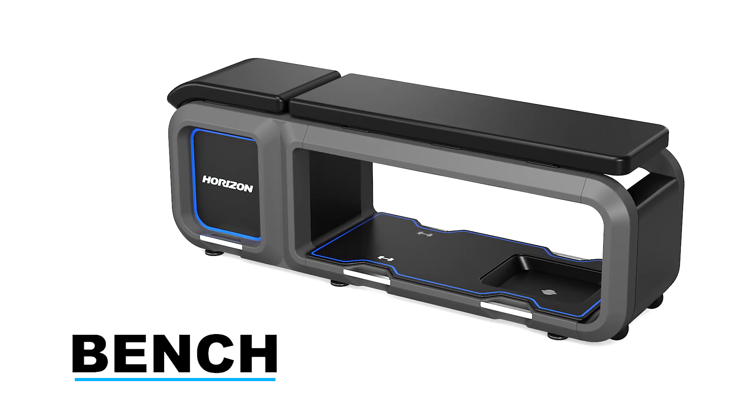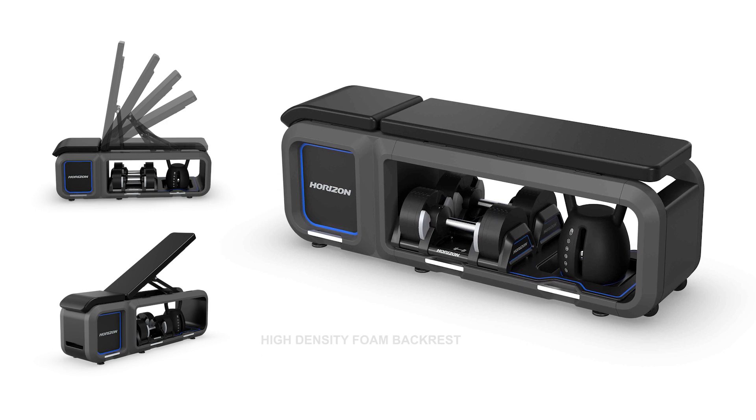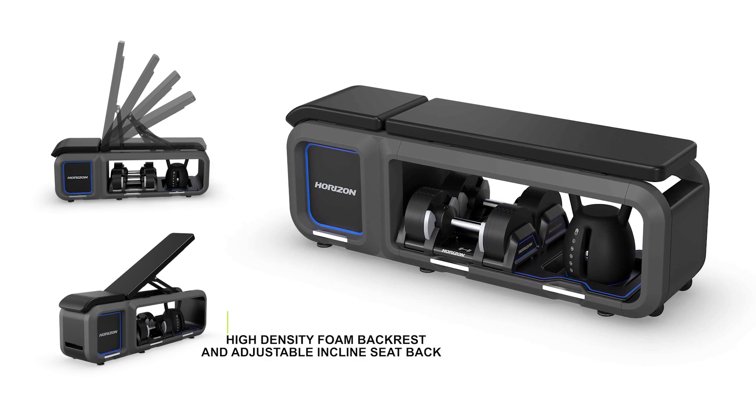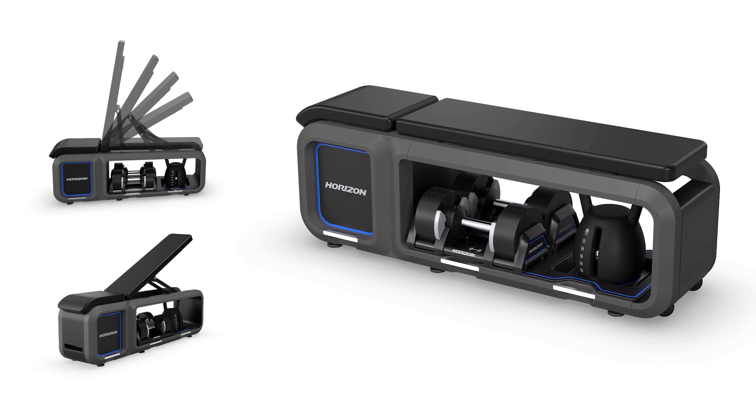Welcome to the bench, with an ergonomic design, high density foam backrest and adjustable inclined seat back for targeted muscle engagement and comfort.